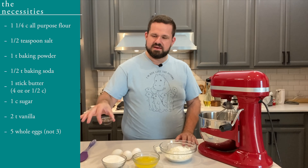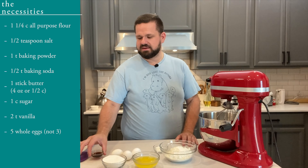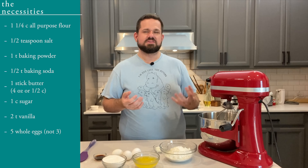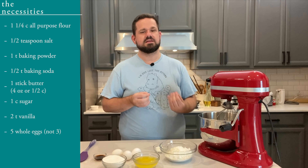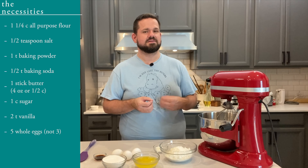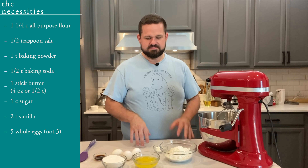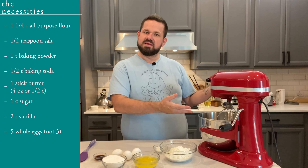Two teaspoons of vanilla — I actually did a little bit extra. I'm using a Mexican vanilla in this and it adds these sweet floral notes. It's a little bit different than some of the vanillas we get here, like a bourbon vanilla. And I have three whole eggs and my mixer Loretta.